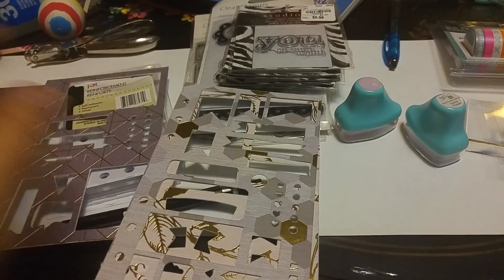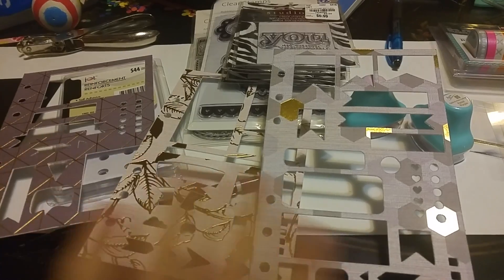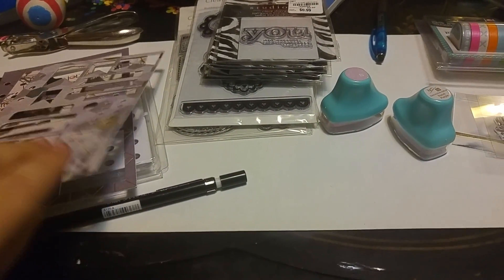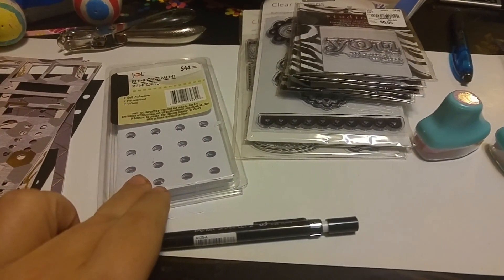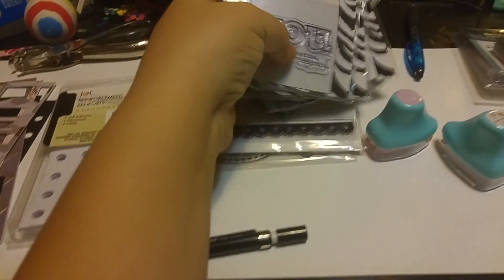Next are these cute stencils to make the areas. I got these from Beauty by Starlet on Etsy. Also, reinforcement dots from Dollar Tree.